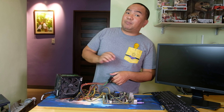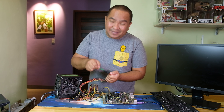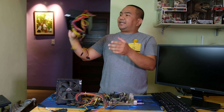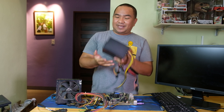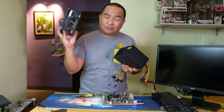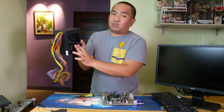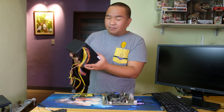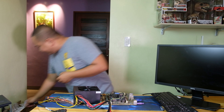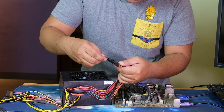Now let's check the new power supply we purchased to see if the fan will automatically turn on when we short the pins. Here is the new power supply — it is a cheaper unit and noticeably lighter compared to the old one, even though this one is 700 watts while the new one is 400 watts. Let's use the same method: the green pin and the black pin.